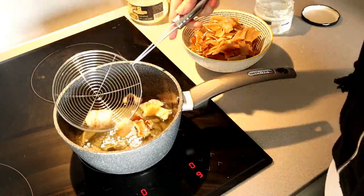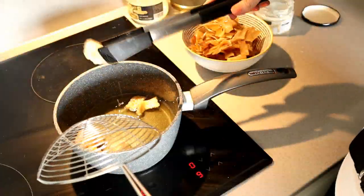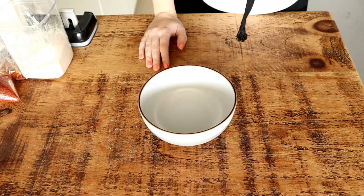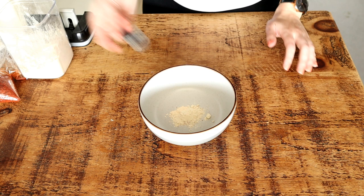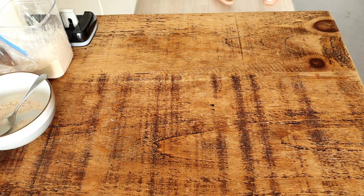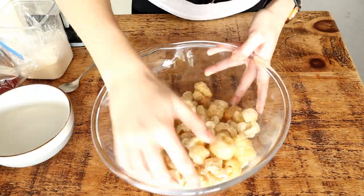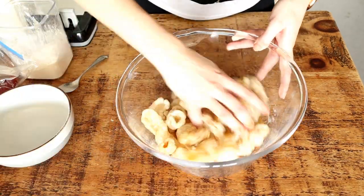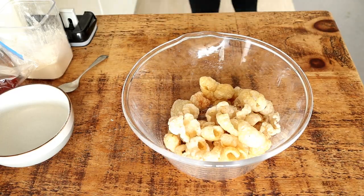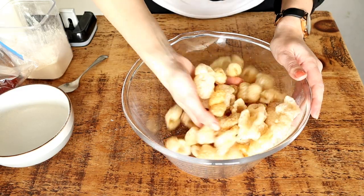I had so much fun deep frying the pork skin because they're like popcorn — you put them in the oil and they just kind of explode, which is so fun. Then you can prepare some seasoning of your choice. That's the great thing about making them yourself. I added garlic powder, onion powder, some Aleppo pepper, which I really love, and some salt. That's it.